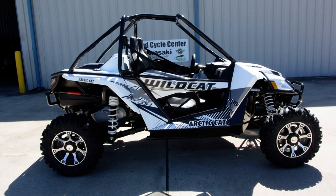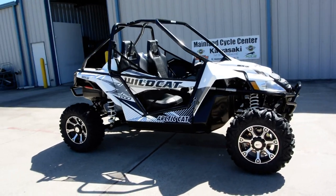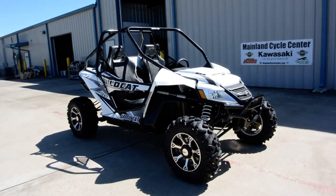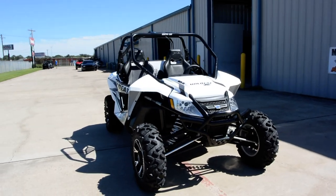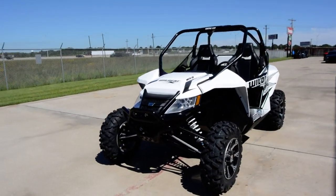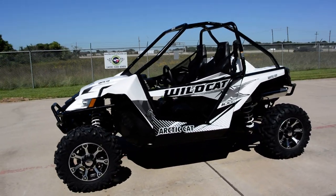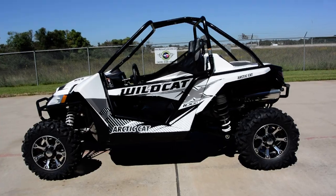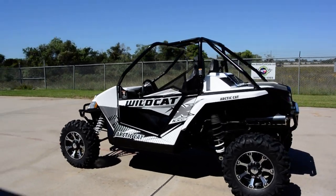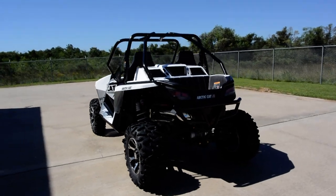Hi, Albert here with Mainland Cycle Center. Today I want to show you a 2015 Arctic Cat Wildcat X, and this is in white metallic — that's what Arctic Cat calls this color. It should be hard to figure out which one's which, but I love the white. I think it's a nice, clean, bright color, and we haven't done just a white and black Wildcat yet.